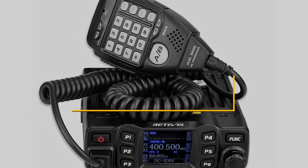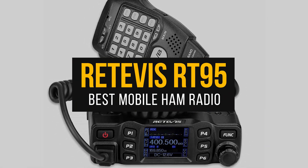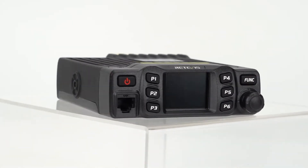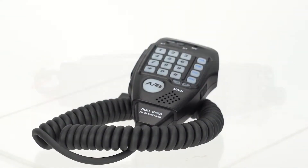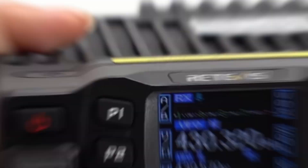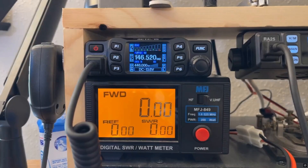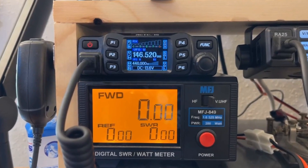Starting off, the Redivis RT95 is probably the easiest mobile ham radio for beginners. This is an excellent choice if you're new to ham radio and looking for something easy to set up and use in your vehicle. Its compact design, just over six inches wide, makes installation effortless, even in tight spaces like a crowded dashboard.